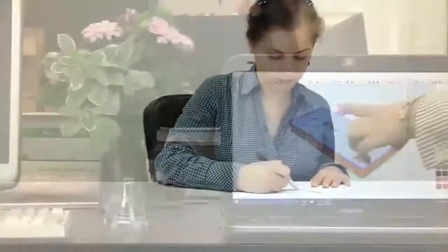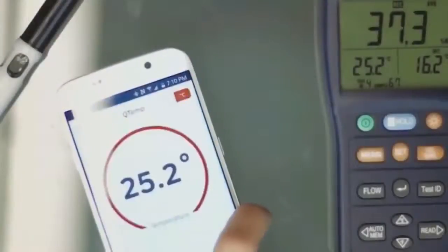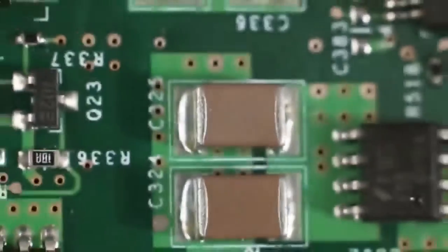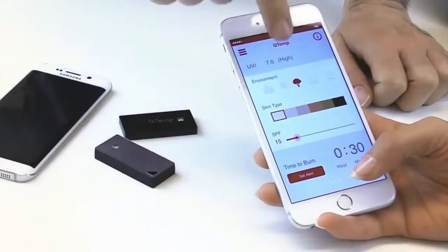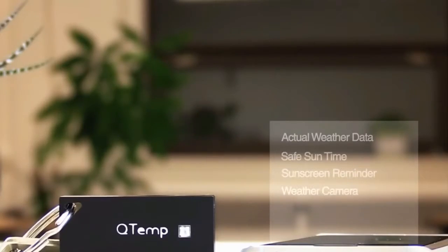So we set a goal, developed the idea, assembled a great team, conducted breakthrough research, talked to a lot of experts, and made several prototypes. We collaborated with the best engineers and have begun manufacturing to provide a one-of-a-kind device. This is Qtemp.